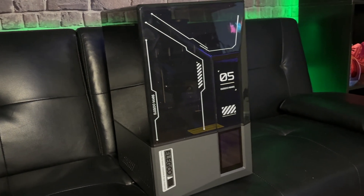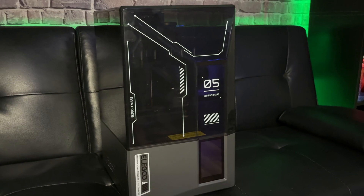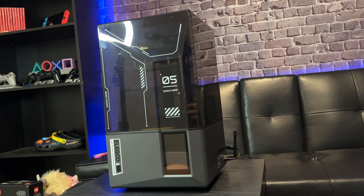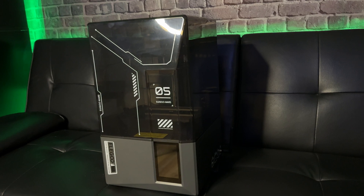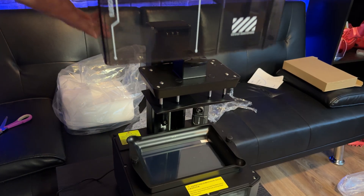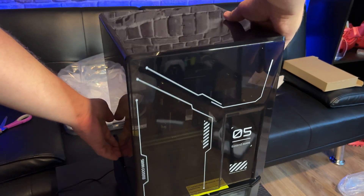That completes the unboxing and setup for the Elegoo Mars 5 Ultra. I hope you guys enjoyed the video — I'm super excited to start using this printer. If you have the printer or you're looking into grabbing one, let me know down below, and subscribe to the channel for more 3D printing content. I'll see you guys in the next video.